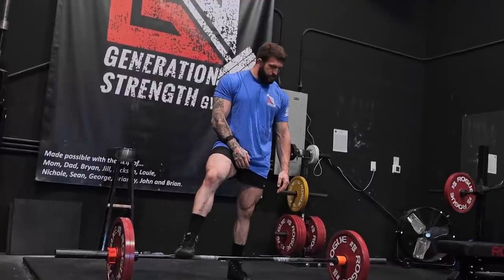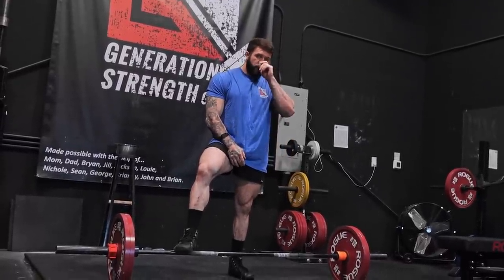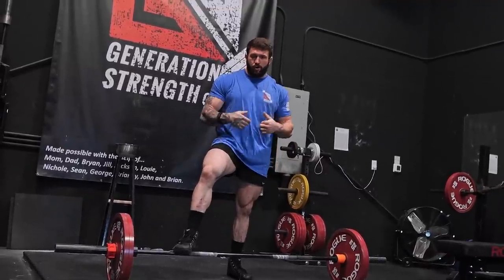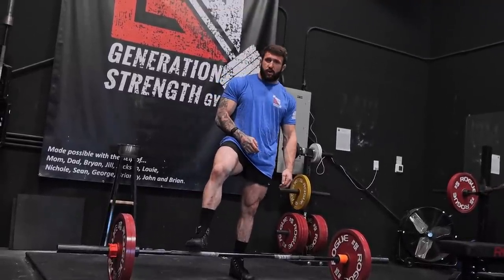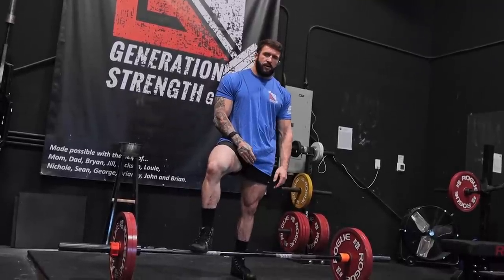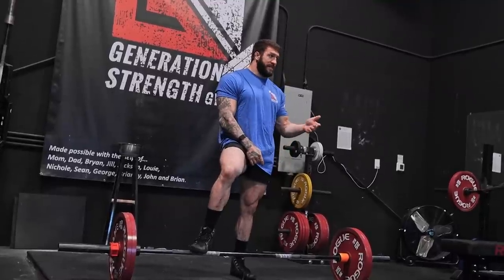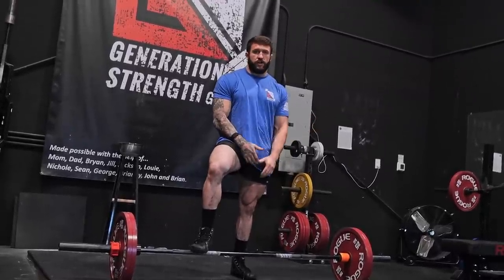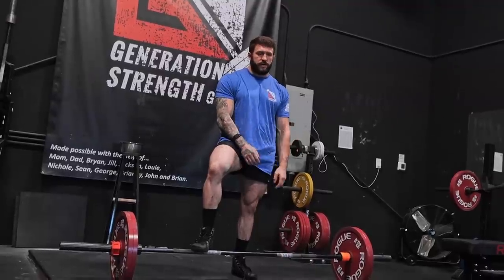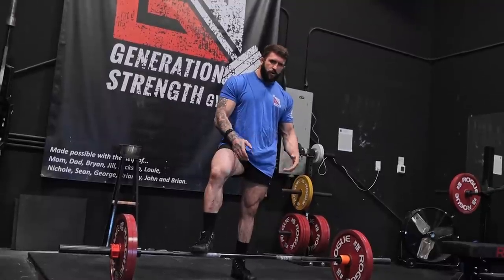I'm going to show you guys simply how to set up. This is probably how I would show anybody wanting to try hook grip. This is how I hook grip on a Texas bar — this is actually a Kabuki bar, but I'm going to show how I set my hook grip as if on a Texas bar, and how I got to the point where I stopped having hook grip issues. I was able to pull 865 on a Texas bar using this hook grip setup, both sumo and conventional, so it worked really well.